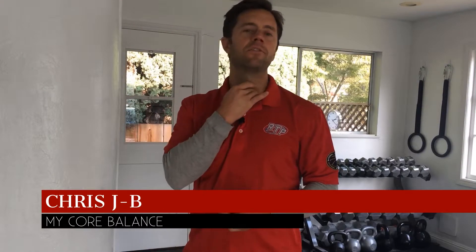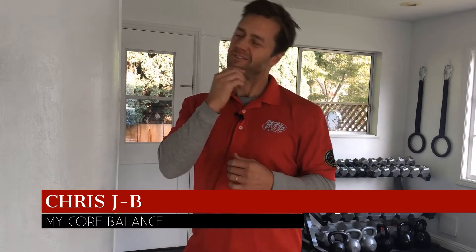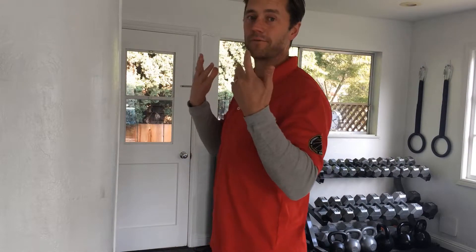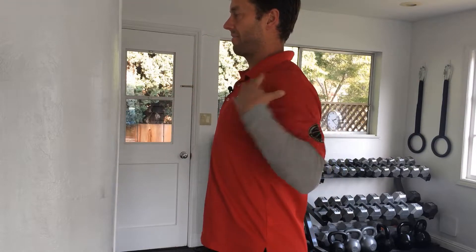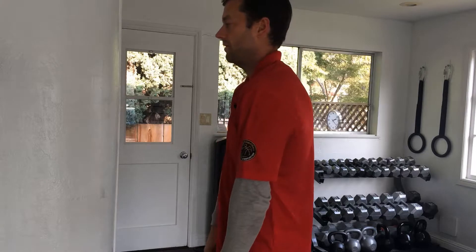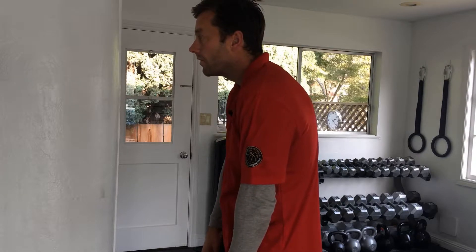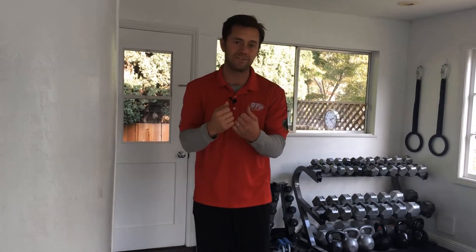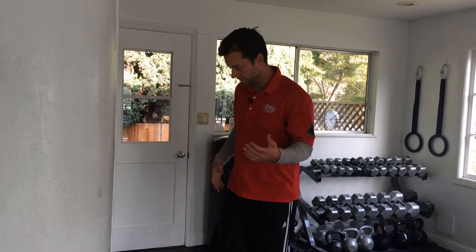Hey, how's it going? Chris from My Core Balance here. I wanted to show you some exercises for the neck to loosen it up. One problem with just cracking and moving the neck around is that you're not taking into account the upper back positioning. For the neck to form a vertical column, the upper back and shoulders need to be in their proper position. If you're slumped forward, your head is forward and your neck is under a lot of tension — cracking it or massaging it isn't going to help, because your neck has to engage to keep your head from falling forward.